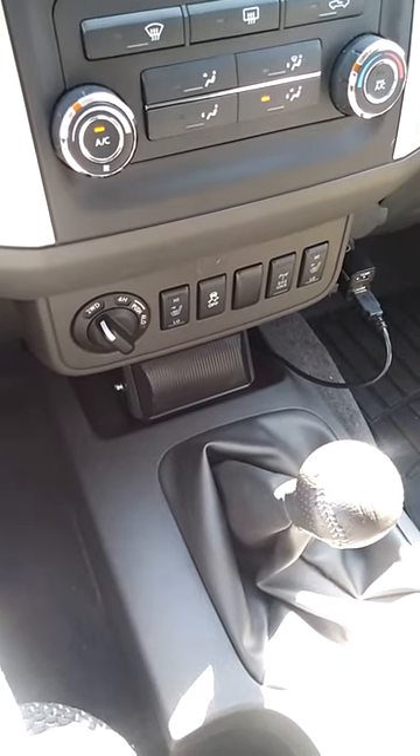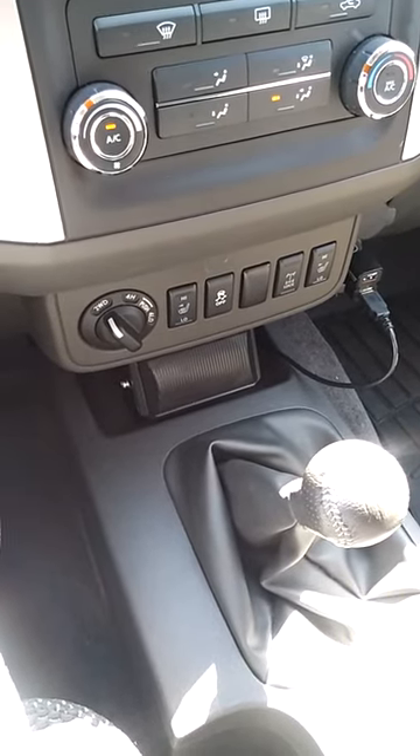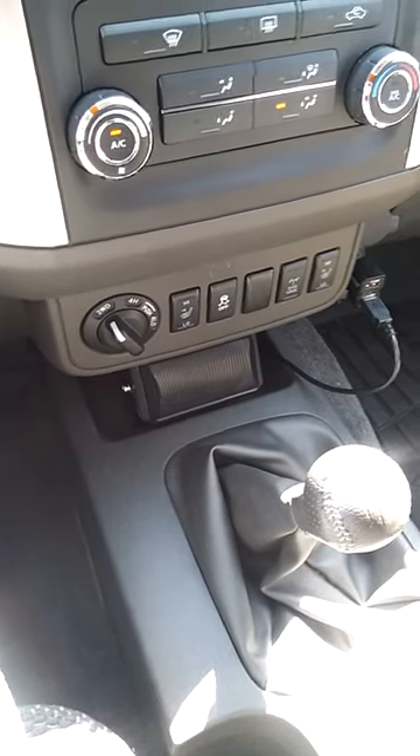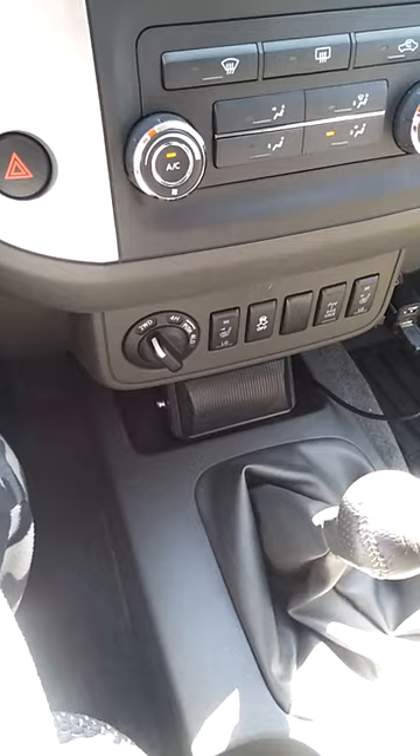Here's a video on how loud the ARB Twin Motor Air Compressor — CKM TA12 or something like that — actually is. People always ask: how loud is it?